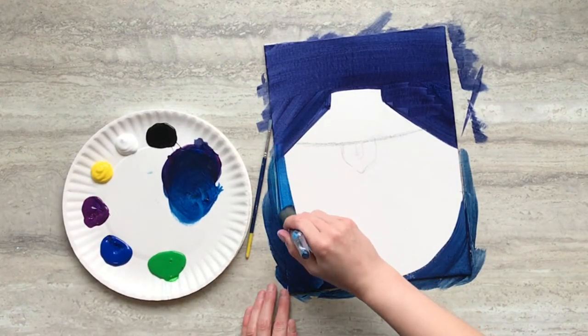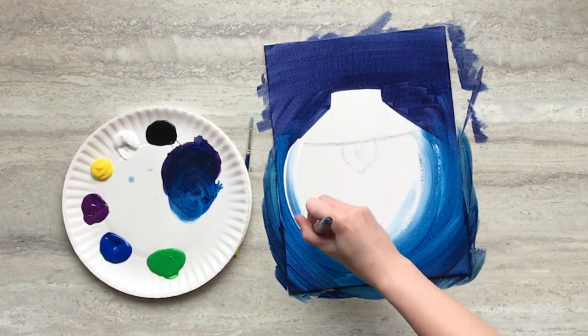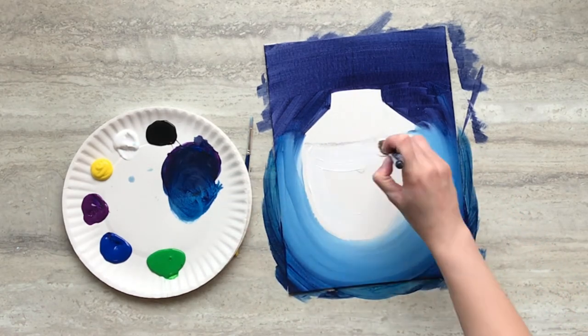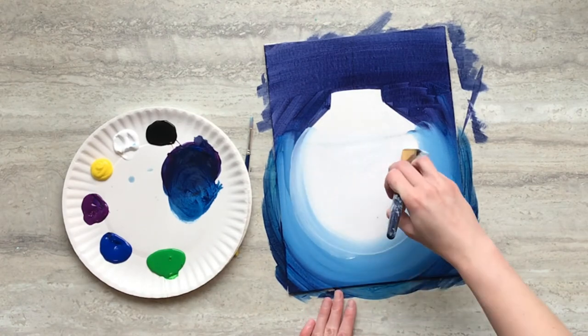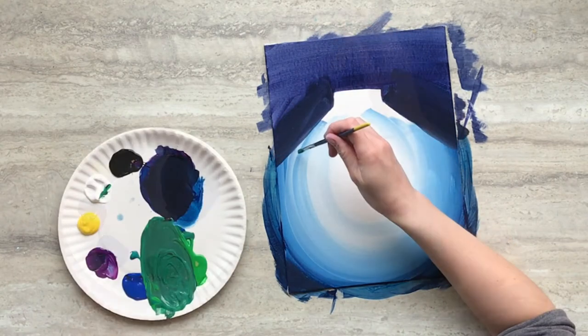In a curved arch, add some blue paint inside the original ring, then add white paint in between that and use your brush to sweep between the two areas to blend. Add white in the middle and repeat the blending step. Use your original dark mixture to clean up the edges around the top of the lamp.